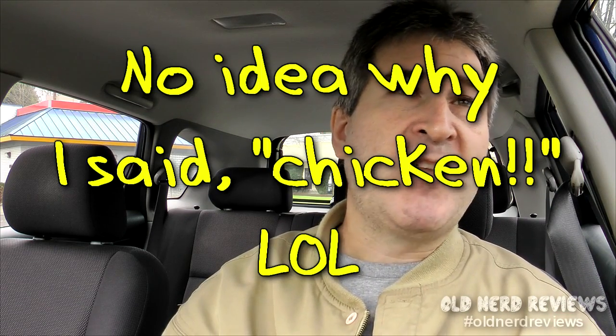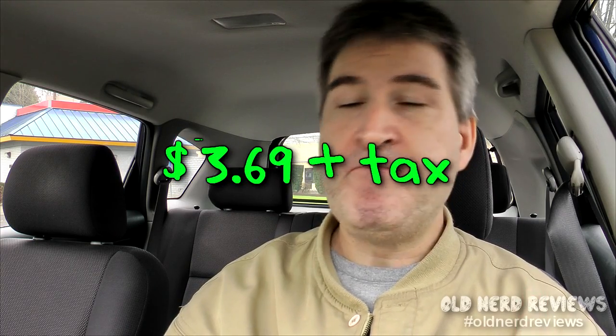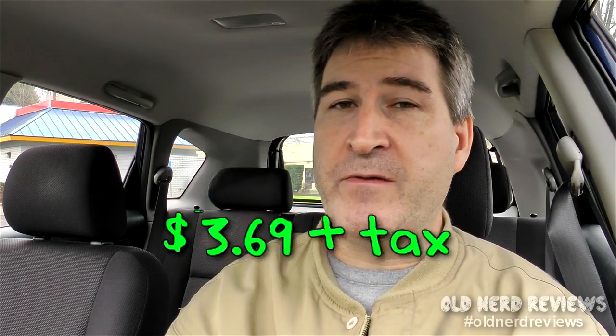The BK YUMBO cost me $3.69. Although right now — I don't know if this is an ongoing thing — you can get two for $5, so I grabbed an extra one for my wife in case she wanted to try it. On the Nerd-O-Meter, I think the price is a little bit high — $3.69 for what it is. I think it should be $2.50 regular price instead of the special price. The black forest ham is really, really good, and everything else is just kind of playing second fiddle to the star of the show.